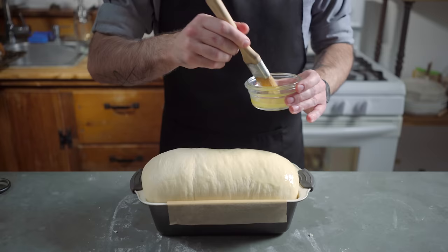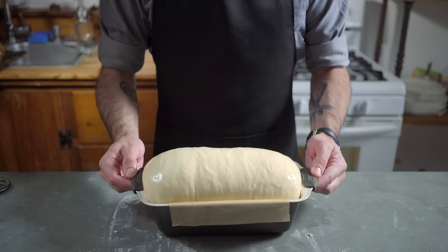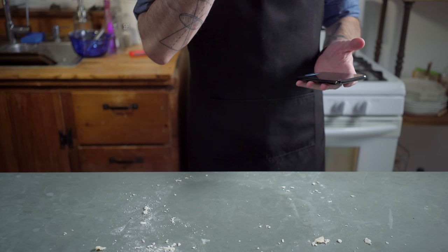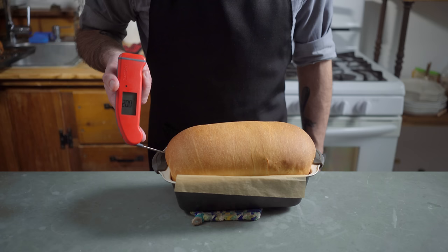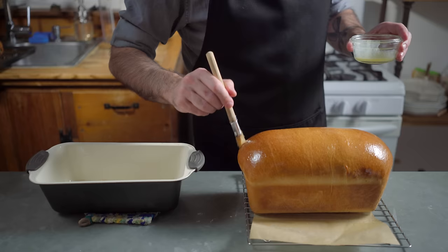Cover loosely with plastic wrap — we want to give this thing plenty of room to expand for another hour, or until redoubled in size. Brush this beautiful blimp down with a bit of butter and place in a 400-degree Fahrenheit oven for 25 to 35 minutes, being extra polite to Siri. Set a timer for 35 minutes, please. It's good luck to be polite to Siri — or it's good luck to measure by weight — because we have here a perfectly shaped and risen loaf that measures 200 degrees Fahrenheit internally.